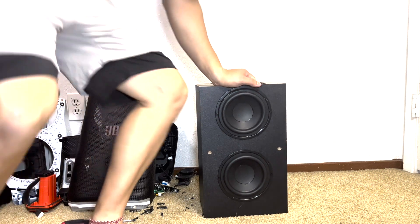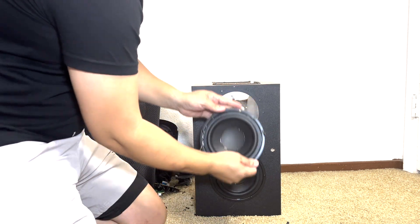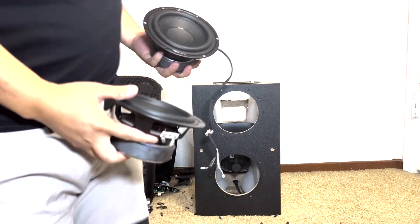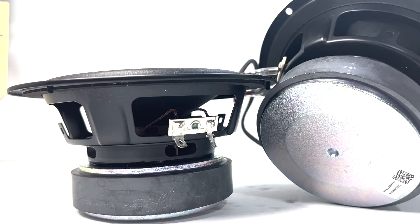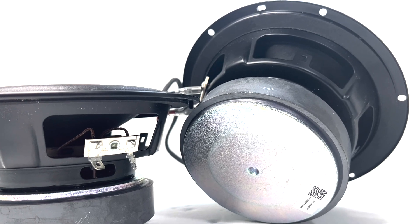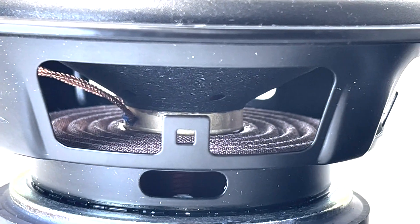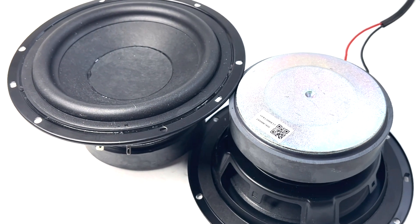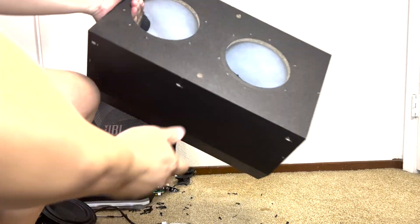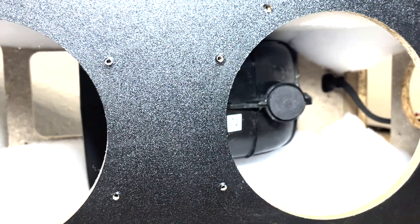Now to remove the woofers, we will take off six screws from the drivers. These drivers measure 133mm, which is about 5.2 inches. They are designed to handle around 50 watts each and deliver deep, resonant bass without introducing any noticeable distortion even at higher volumes. Last but not least, we have the empty wooden box enclosure. Nicely crafted and ported, this enclosure enhances the speaker's ability to produce high quality sound by providing a well-designed acoustic chamber.